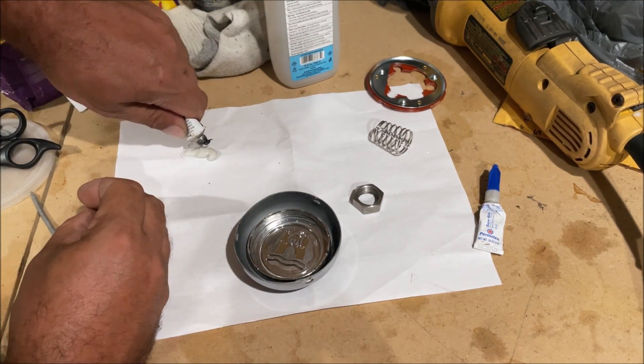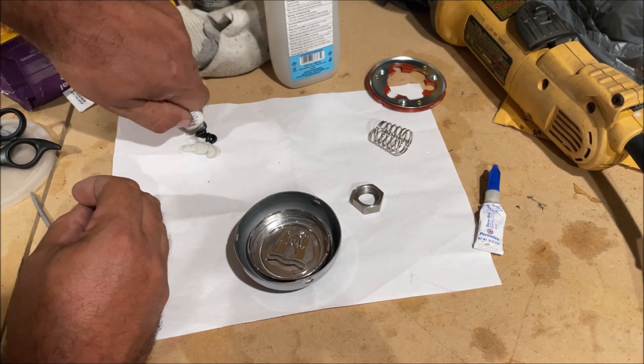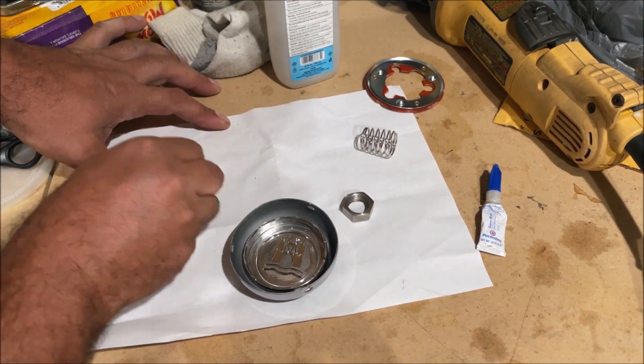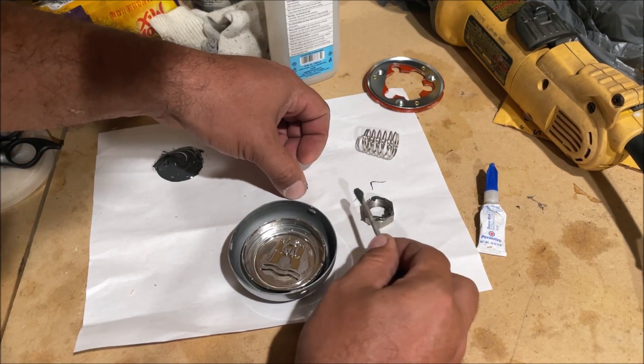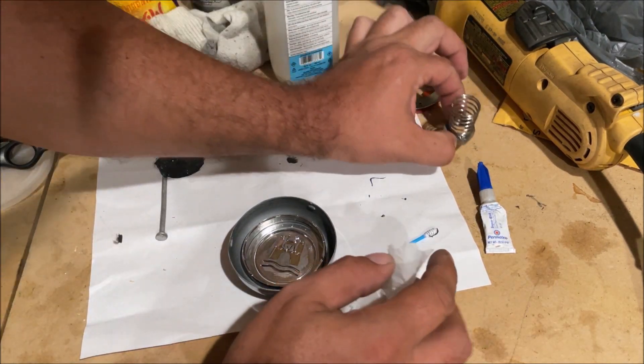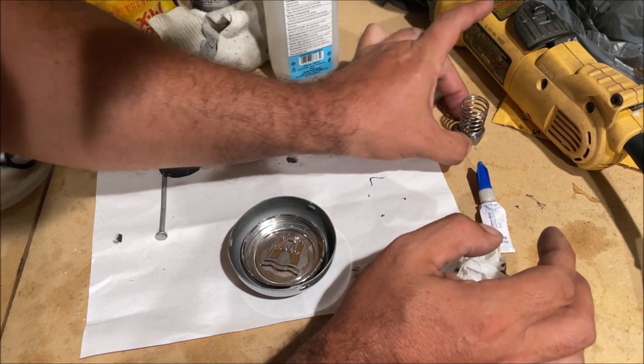I felt real dumb making a part two and trying to extend this out, but that's why it ended up happening that way — because it's going to happen to you too. You're going to have a lot of problems, and maybe that's why all these aftermarket steering wheels never have the horn working. Don't get it on the threads like that — this kind of work is real easy to mess everything up.